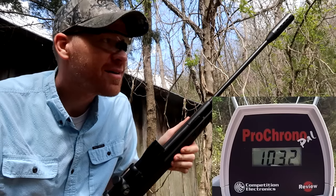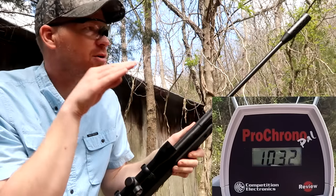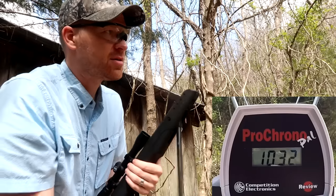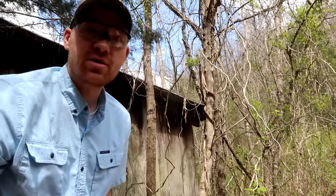By golly — 1032! You guys were right. I also saw some smoke coming out the barrel, so that was quite a significant increase. Pretty cool. Next one we're going to do is that rim oil.